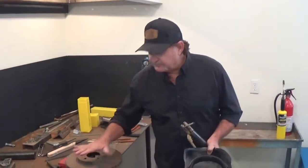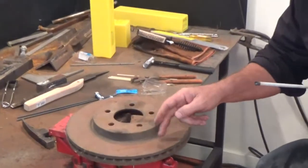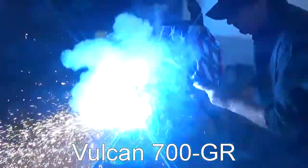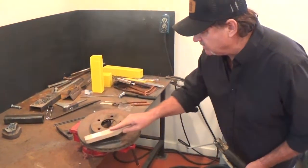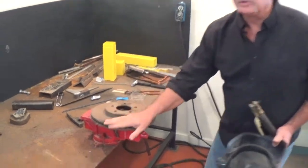The secret to cast iron is not to rush it, and prep is everything. We've got a nice big crack right here in this casting. First thing we want to do is we want to V that out. This is what we call a grinding rod — it's kind of like an eraser on the end of a pencil. What you're going to find is that we've made a nice little trench for this casting.